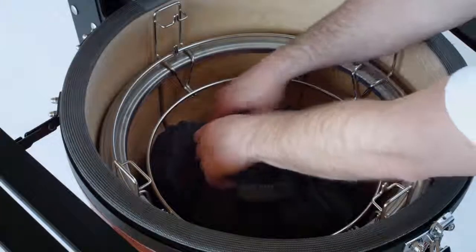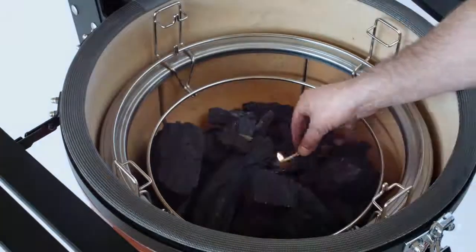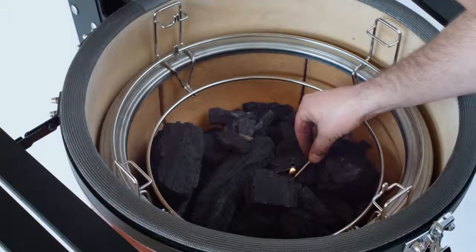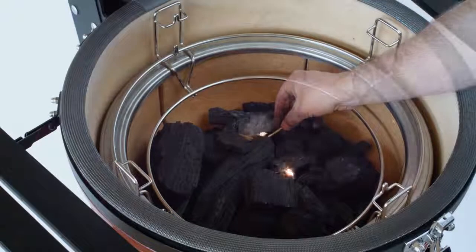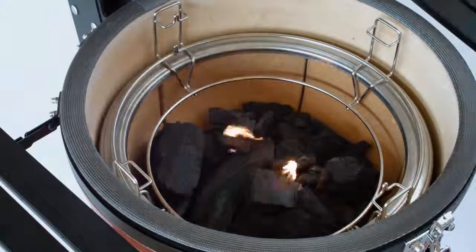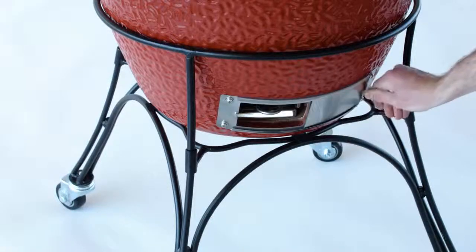Nestle one or two fire starters into the charcoal to get things going. To feed your fire, make sure the bottom vent is open all the way to increase airflow.